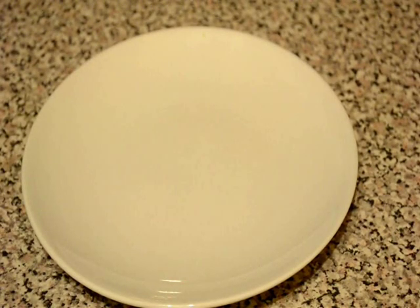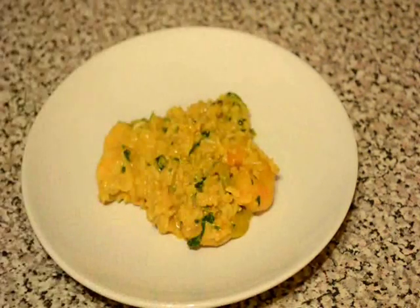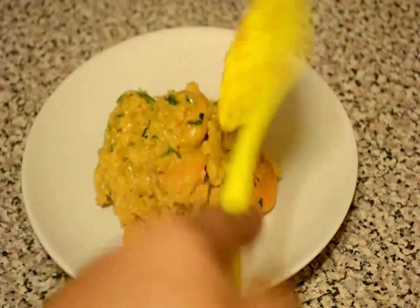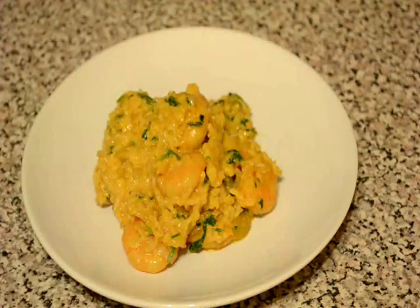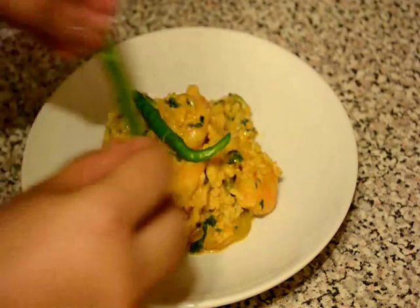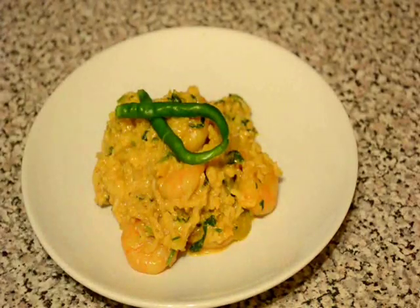After 7 minutes the prawn pulao is ready. It should not be very dry — it should be a risotto-like consistency. It should be a very creamy pulao, and serve hot. And I will garnish this pulao with some sliced green chilli. And it is ready now.